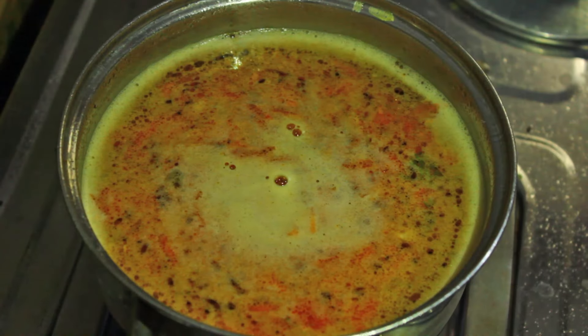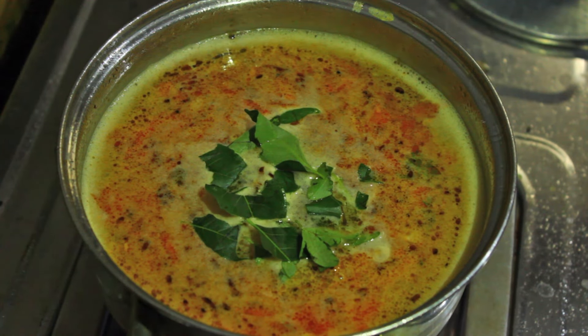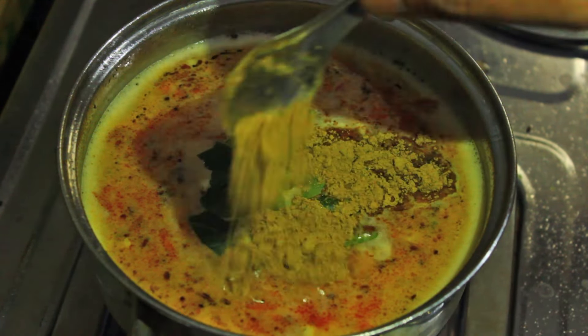Let it boil for about two to three minutes. Add curry leaves, then add rasam powder.